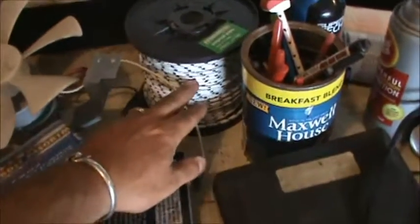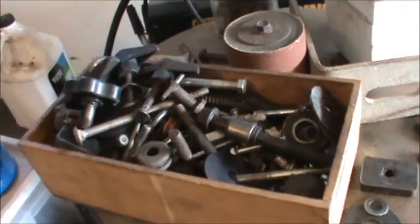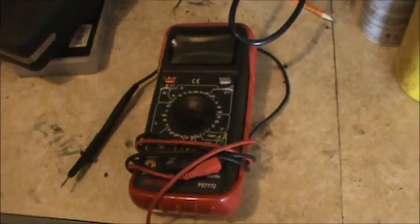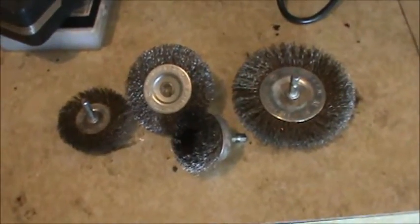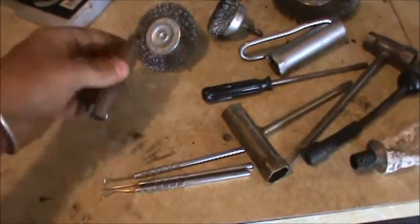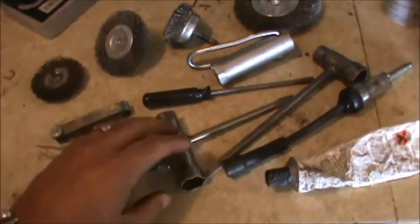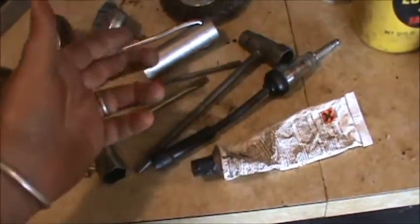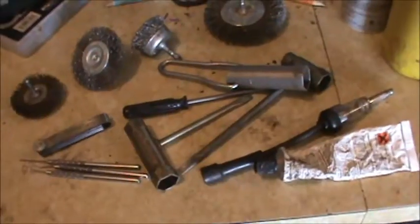You're going to need string and pull rope. You're going to want a whole selection of nuts and bolts. You're going to want a multimeter and wire brushes that you can hook up to your drill. Here are some more tools that are kind of specialized for small engines: a spark plug, a feeler gauge for gapping spark plugs, dental picks for removing O-rings from carburetors, spark plug remover wrenches, RTV sealant, a spark tester, and different types of spark plug removers.